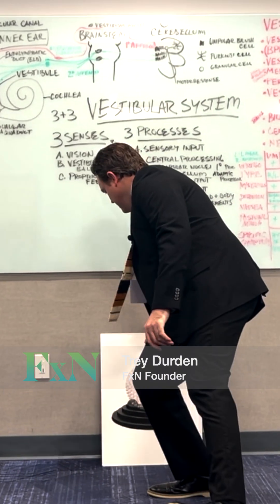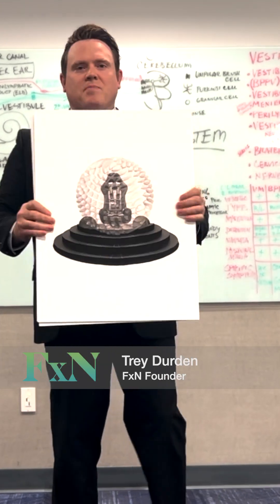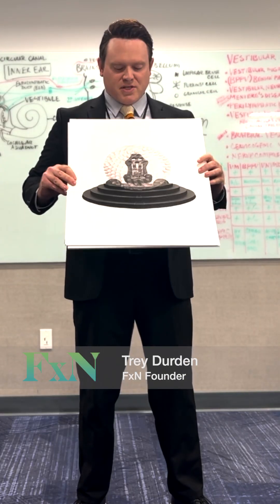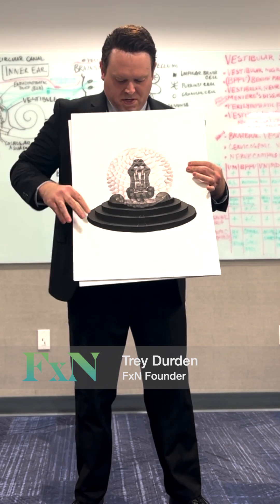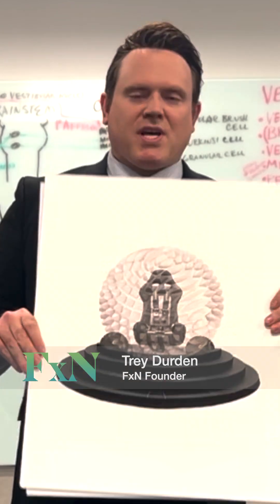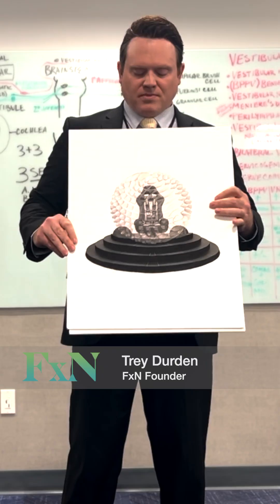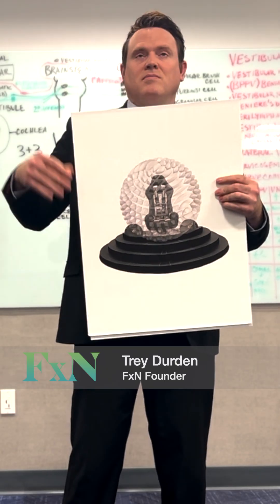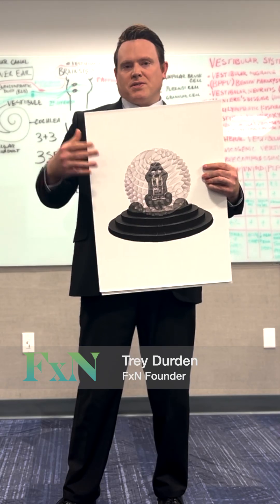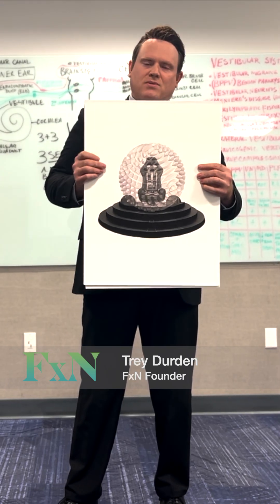I wanted to show everyone this contraption again. This is the OVAR that we've been working on, and as you can see it's full of all of these angles. We decided that it wasn't necessarily working — it does work with our earlier models but only in three directions, and it's not real practical, but it's okay.